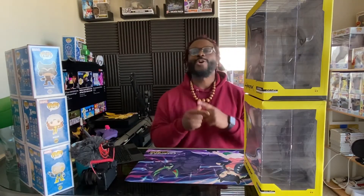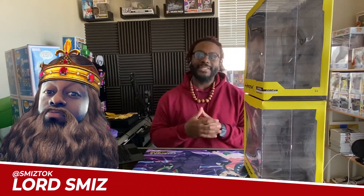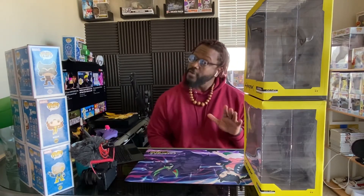What's good YouTube? You know who it is — Lord Smith, back once again and welcome to the Animated Apparel Company YouTube channel. We're doing an unboxing today of two Dark Horse exclusive figures. We have Johnny Silverhand and we have Male V, or Female V, depending on which character you started with, from the game Cyberpunk 2077.